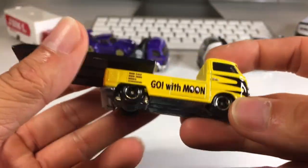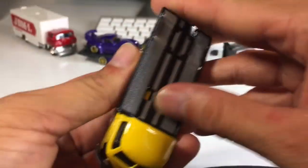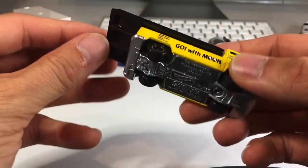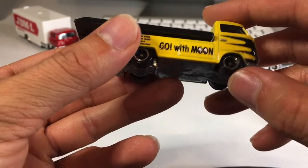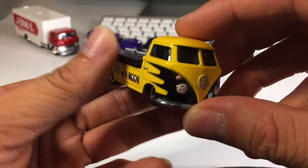This reminds me of a vintage piece. I'm pretty sure it's supposed to... dang, that's stiff. But this too has rubber tires. Nice tampo.